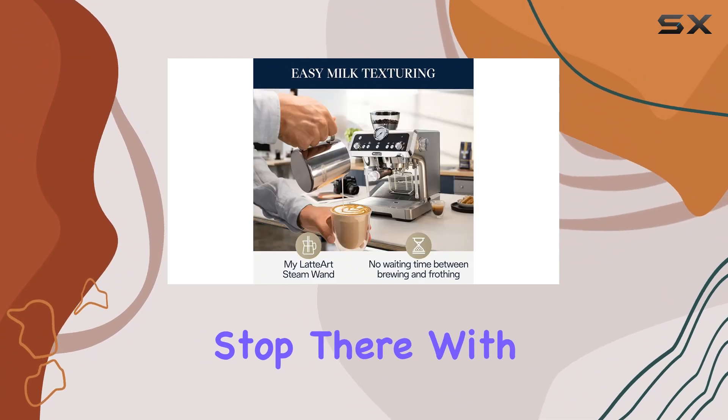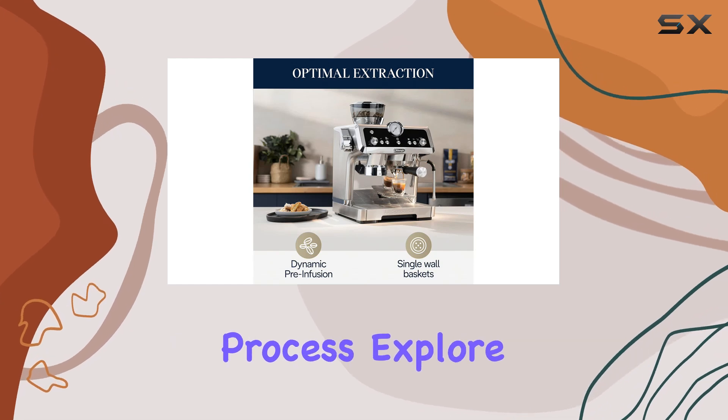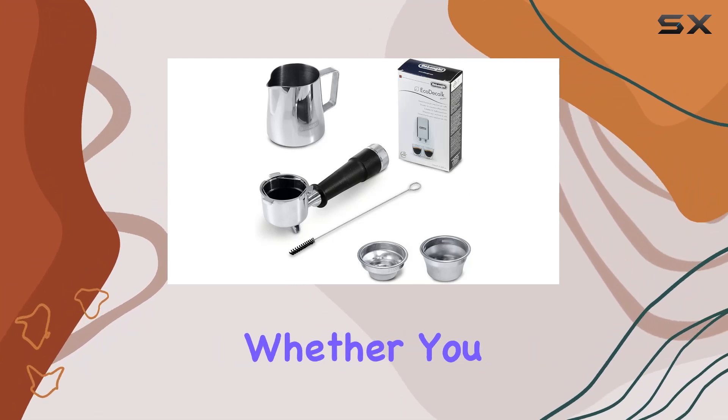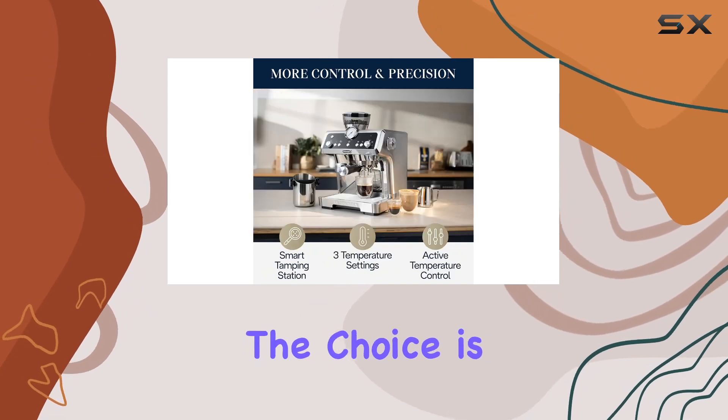With the DeLonghi EC9355M, you get more control over your extraction process. Explore single-wall filter baskets to tailor your espresso experience to your preferences. Whether you prefer a bold, intense shot or a smoother, more nuanced flavor profile, the choice is yours.